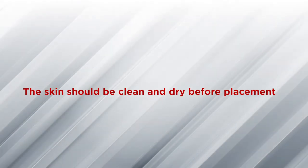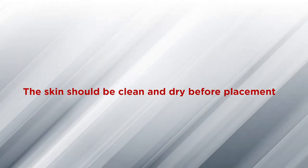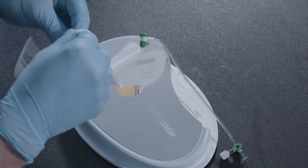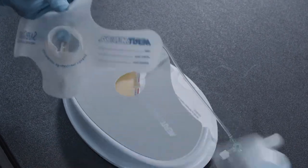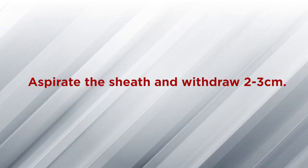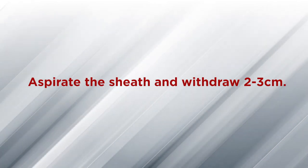Before you begin, the skin should be clean and dry. For the manual assist technique, with the sheath still in place, apply the Safeguard with the center of the balloon directly over the arteriotomy. Ensure that the inflation tube is in a location that is easily accessible to the clinician. Before applying the band to the groin, aspirate the sheath and withdraw the sheath back approximately two to three centimeters, ensuring the hub is outside of the band area.